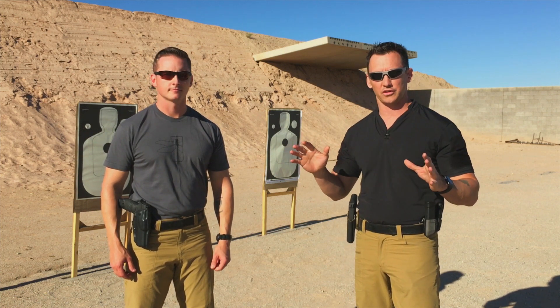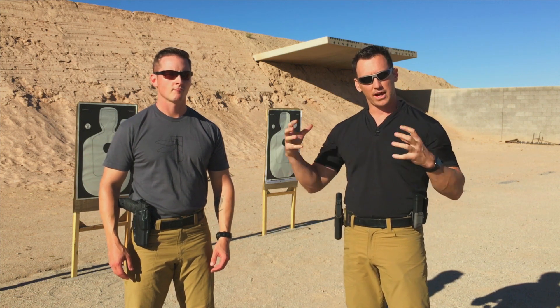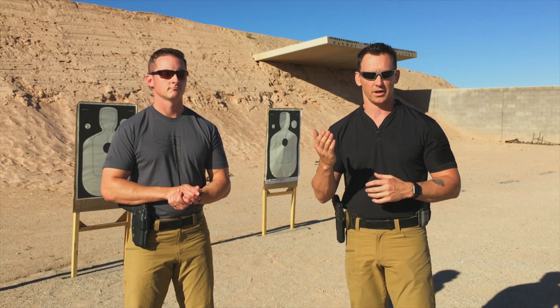Of course, the tactical situation is going to dictate how you stand and what posture you're going to take, especially if you're around a vehicle or a wall or something. But we're just going to take it back to the fundamentals here and think about biomechanical efficiency in your stance and how your body becomes leveraged behind the gun.